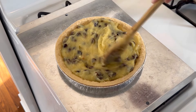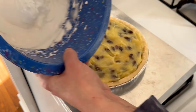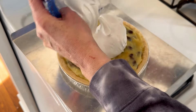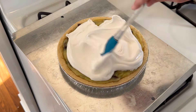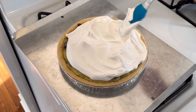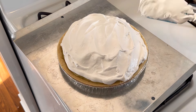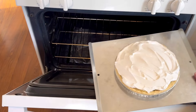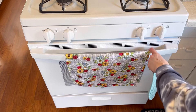Once we're done with the meringue, we go back to the pie shell, add the pie filling, and smooth it all out. Then we add the meringue on top. You can do it however you like — some people like the fancy little points — but because this is an Amish style pie, everything I saw online showed a smoothed-out meringue, very modest. So I just smoothed it out, and now we're going to put this in the oven for about 15 to 20 minutes, just until the meringue starts to get a little bit browned.